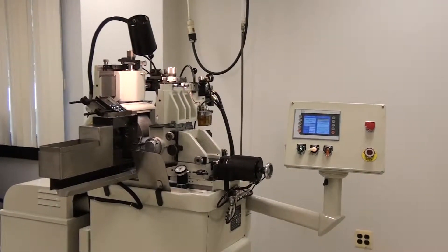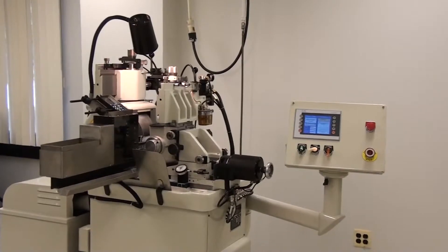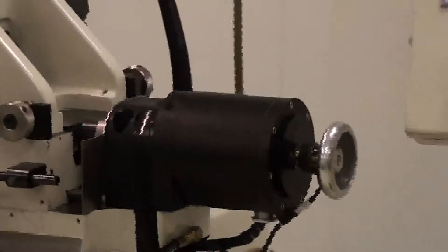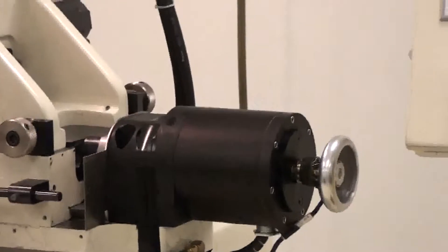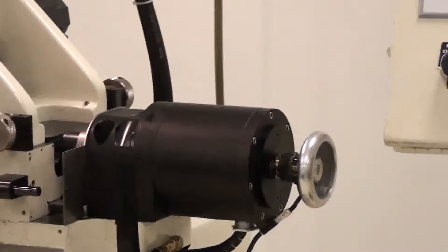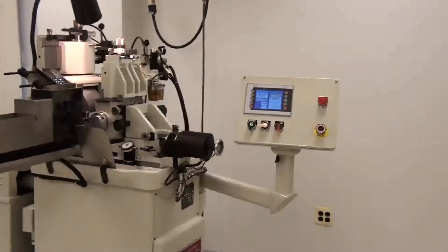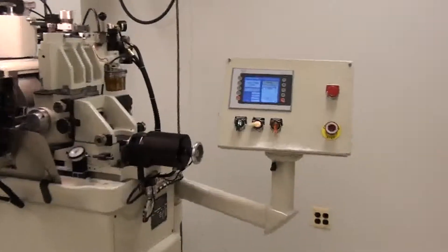The Servo Cycle System is designed with a ball screw and frameless servo motor with rotary encoder. Optional linear glass scale. In-feed and through-feed grind. One-tenth or two-and-a-half micron repeatability.